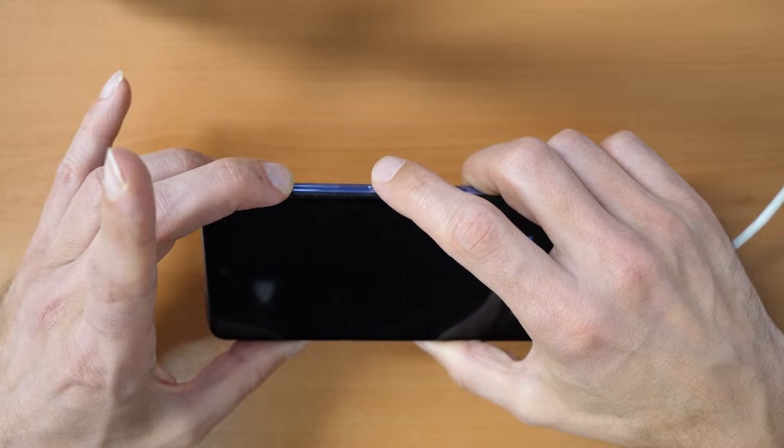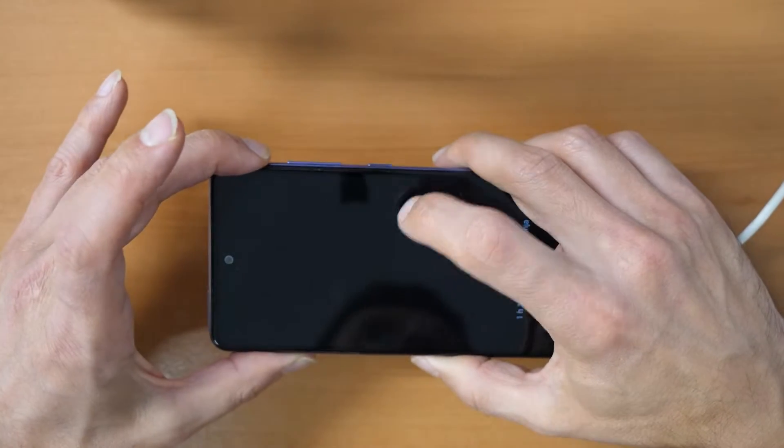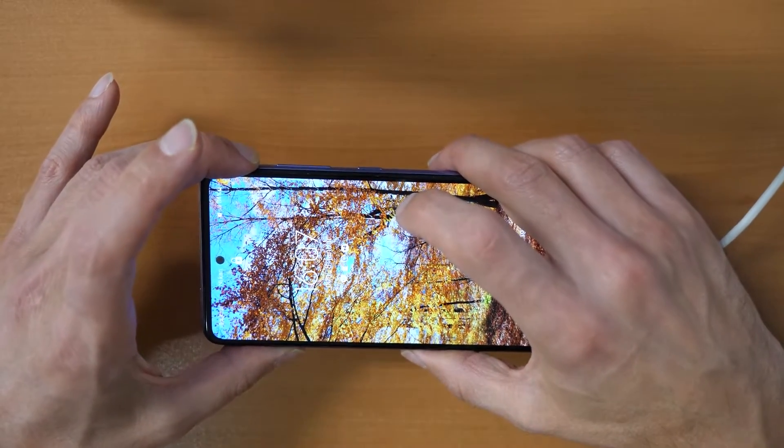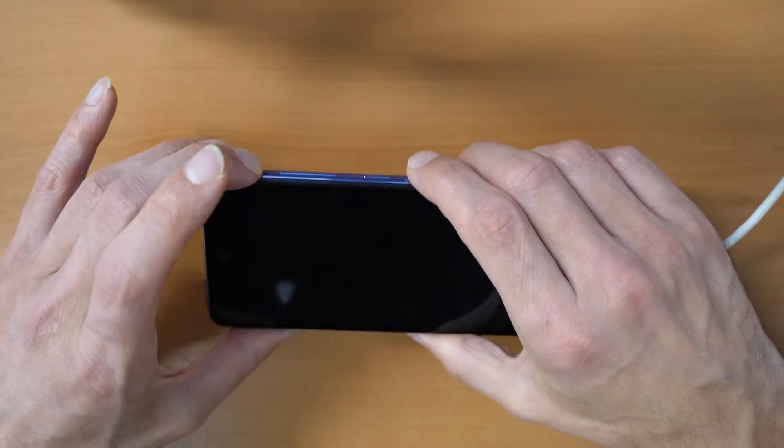Keep in mind that if you hold the volume down button for too long, you will probably end up in download mode. We don't want to get into download mode — we want to go into recovery mode. So let's go.